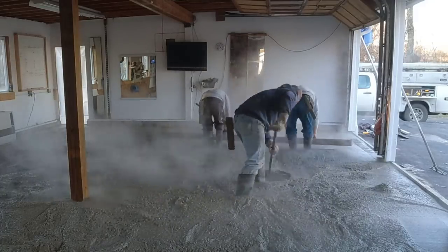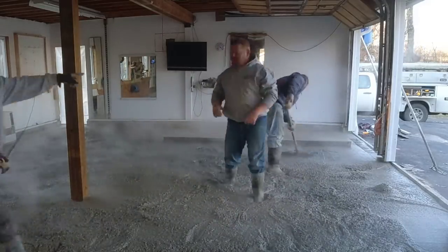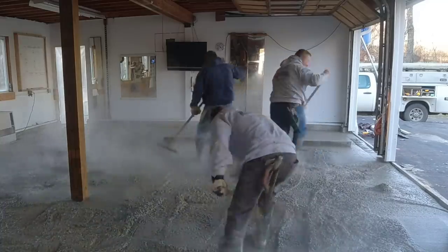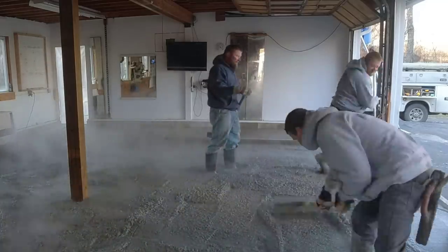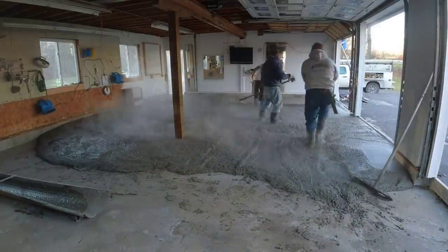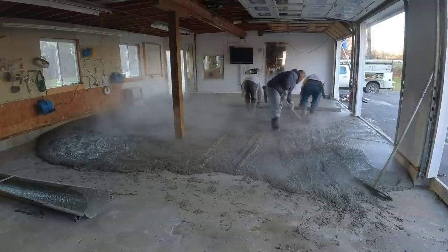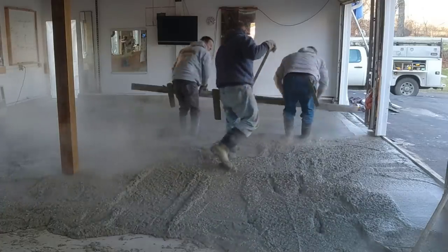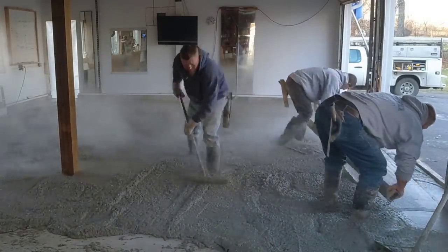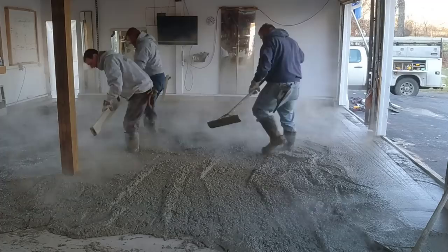When you pour really warm concrete out in the cold, it steams as it's cooling off, and it cools off pretty quick once it's poured outside. When we get done pouring, we'll put the garage doors back down as far as we can without touching the floor. There are two three-foot doors here, and we'll throw some temporary heat in there. We're going to give it a really nice power trowel finish and put some saw cuts in it. Pouring in cold weather — you've got to deal with all that steam; sometimes it makes it really hard to see.